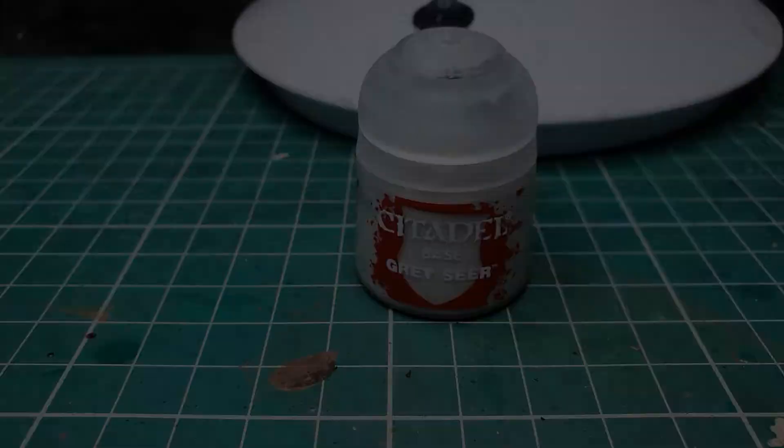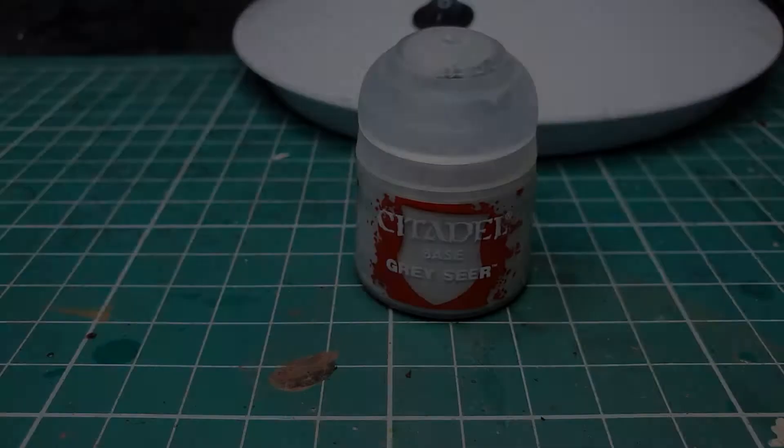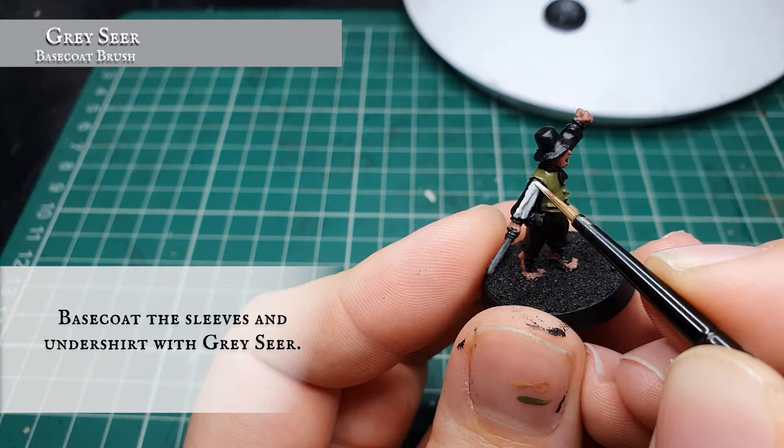Now we're going to base coat the undershirt — predominantly the sleeves on this model — with Grey Seer. You may want to apply this in a few thinned-down layers to get a smooth, even finish, as the Grey Seer doesn't necessarily cover properly in one coat over a black undercoat.